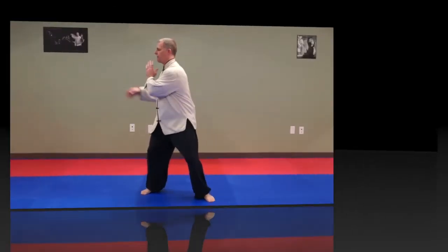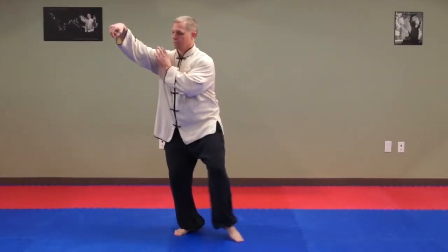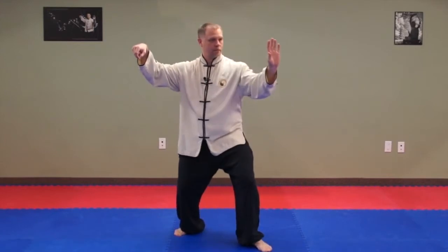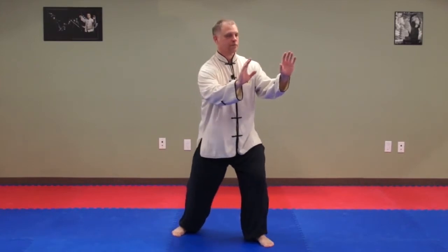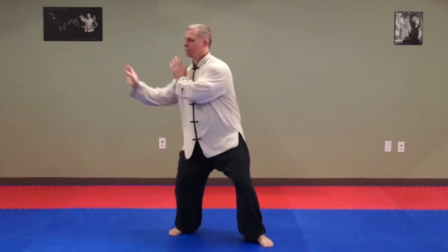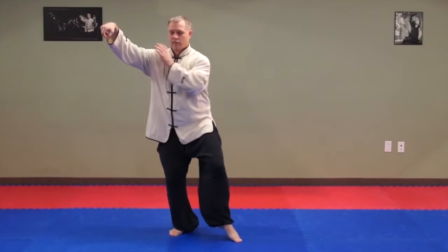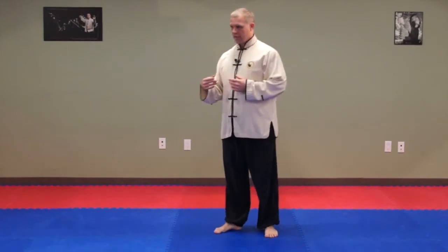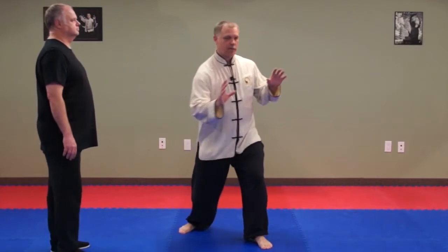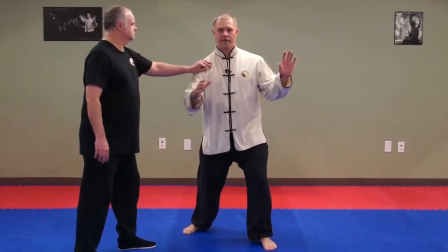The next form is single whip — show that one more time — after the double punch. Brian's going to come in and give me a hand. What's happening here is after our double punch, someone's attacking you to the left hand side.